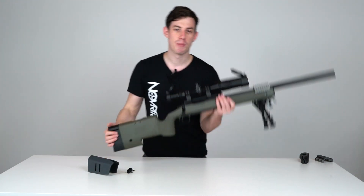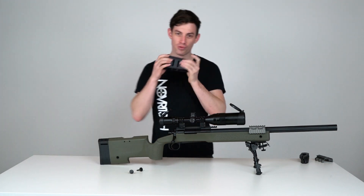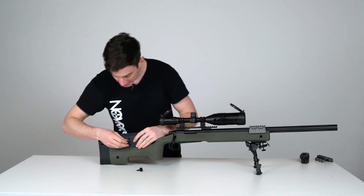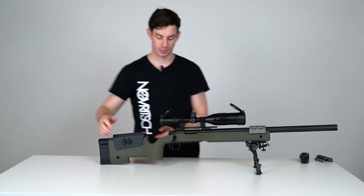The cheek rest is mounted into the rifle via an embedded aluminum block, which means it's really sturdy. If you bump it into something it's not going to readjust — it's built to last and built to stay exactly where you want it to be.